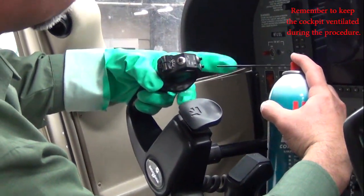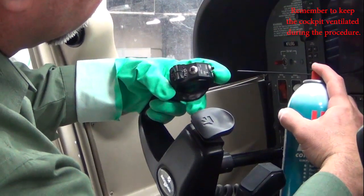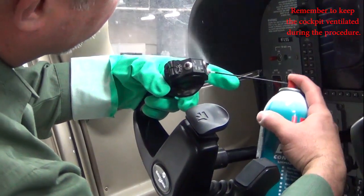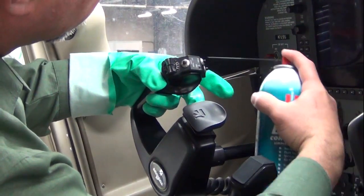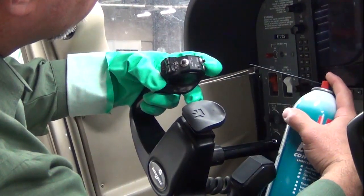To clean the switch, spray a sufficient amount of contact cleaner around the full edge of the button so it soaks down into the switch. Press down on the button several times to ensure the cleaner gets into the internal electrical contacts of the switch.